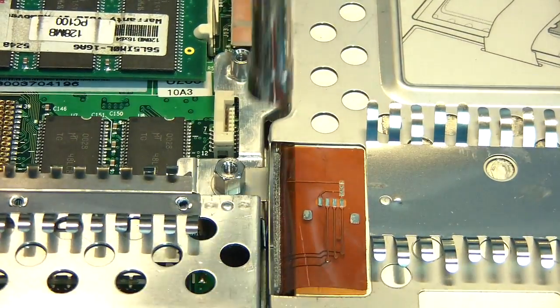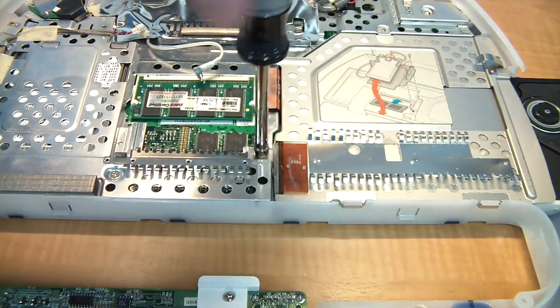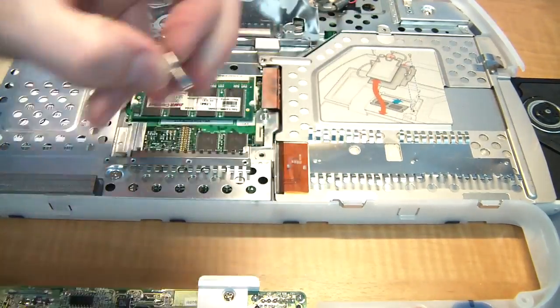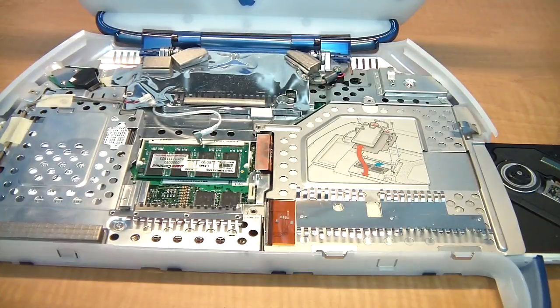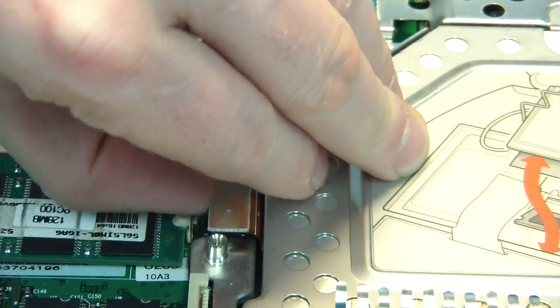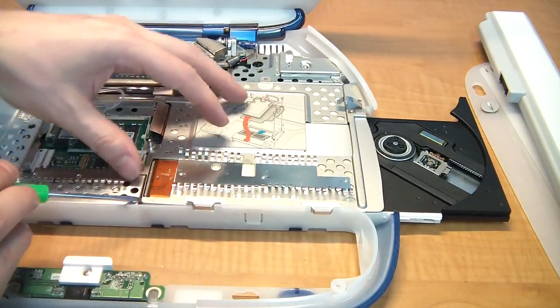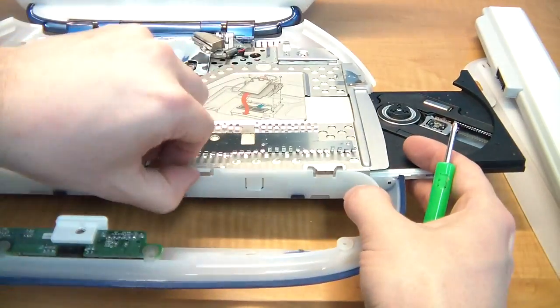The next thing is to remove this standoff using your 5mm nut driver. If you don't have a nut driver, you might get away with using pliers. You are keeping track of these screws, right? Next, pop off this connector for the optical drive. Now you can go ahead and remove the drive — sometimes it's stubborn to come out, usually because of these little snaps here.